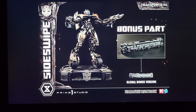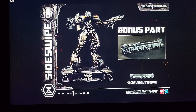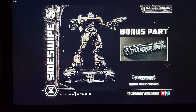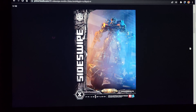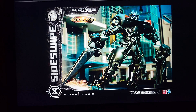The bonus part is this little Transformers logo, and this logo also came with the Optimus Jetwing. It's always cool to have little logos like that — I'm a fan of them. This figure comes in two pose options: arms down or arms out.